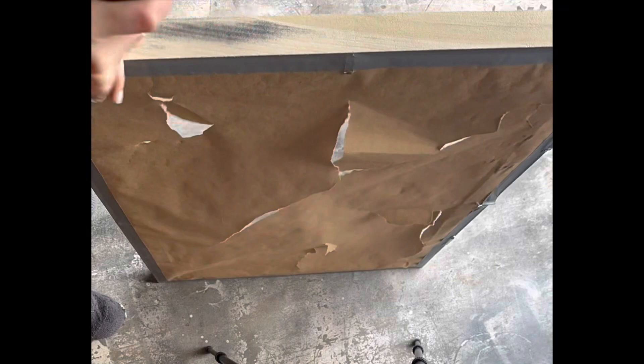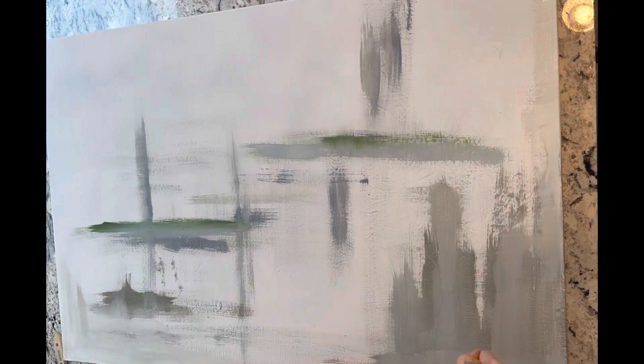I then primed the canvas. Don't make the mistake that I did and just use a standard paint primer — you're going to want to use a product called Gesso. This will seal and prep your canvas for painting and it will stop anything from bleeding through.